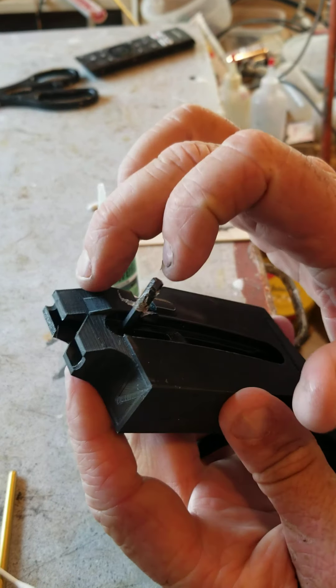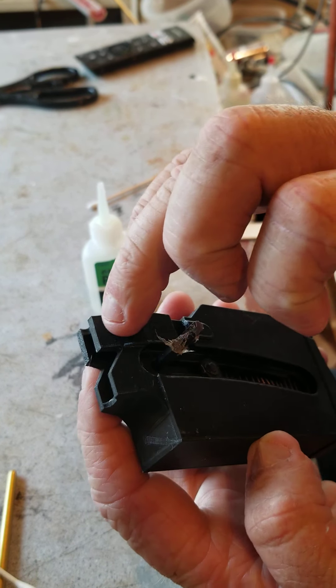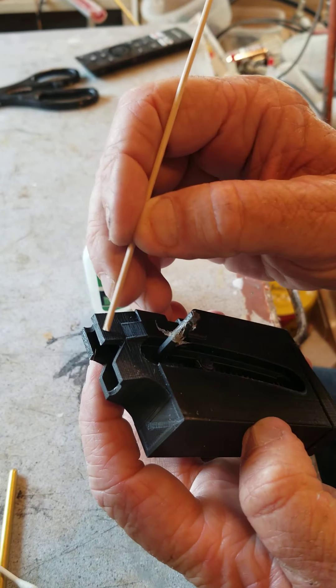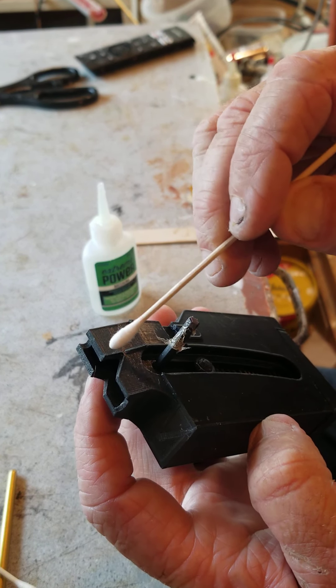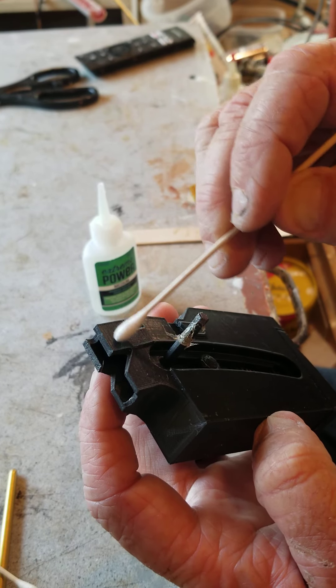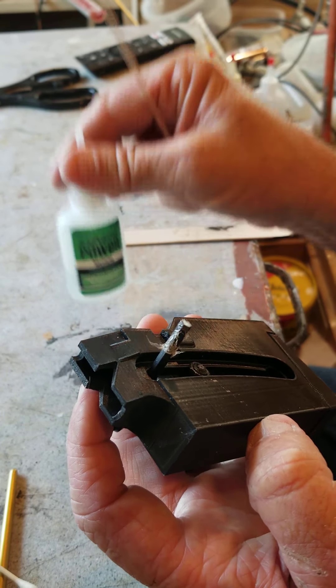Here I am, I've got your magazine. Like I said, the weakest point on this is right in here. There are two things I would do — you're weak with 3D printing, you're just printing on top of there. If you didn't get good adhesion it's gonna break like that other one did.